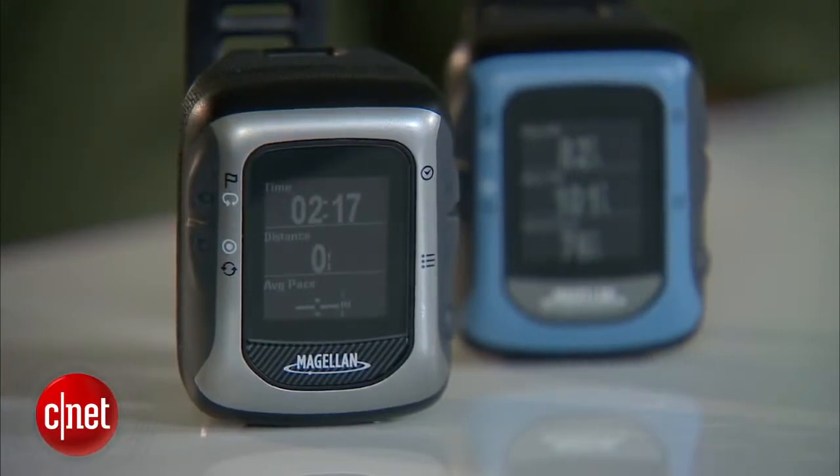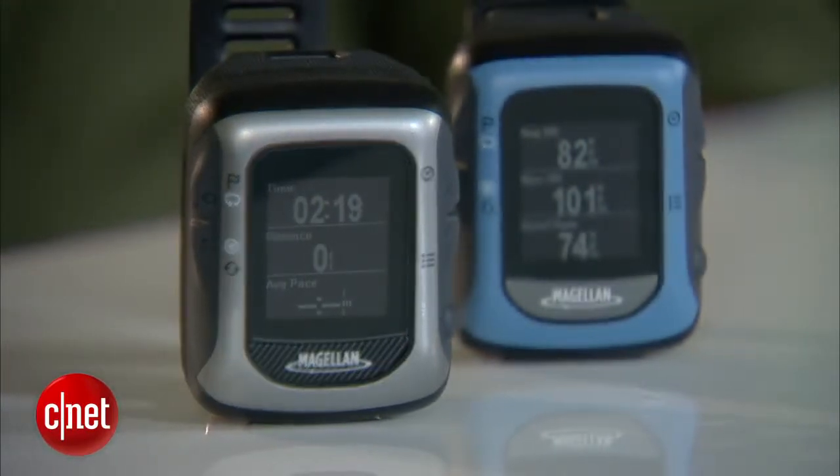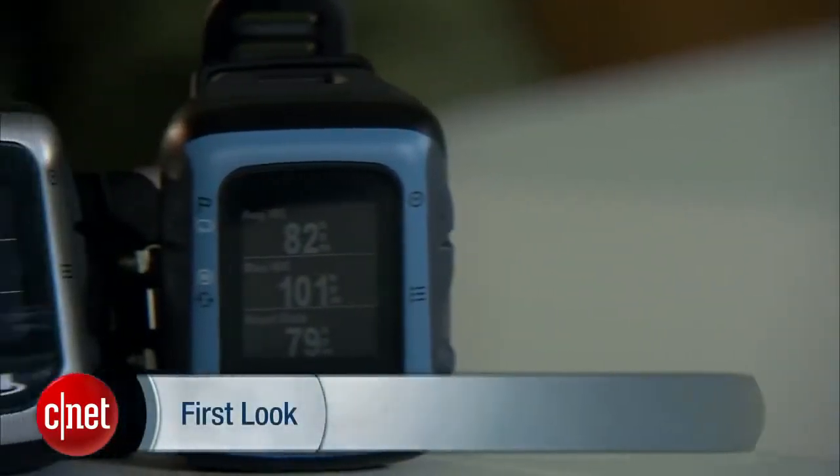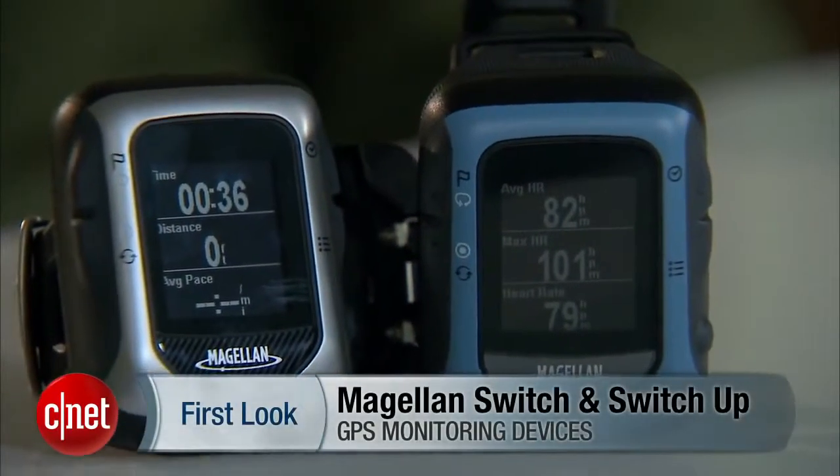Now the Switch Up is $349 from Magellan's web store and the Switch, the step-down model, is $279. I've been Antoine Goodwin with CNET.com and we've been taking a look at the Magellan Switch Series — the Switch and Switch Up.